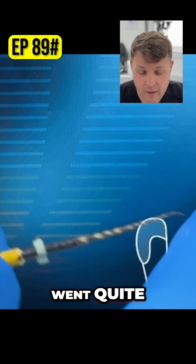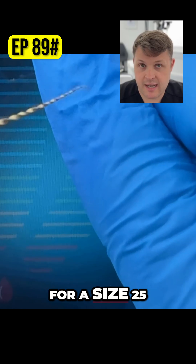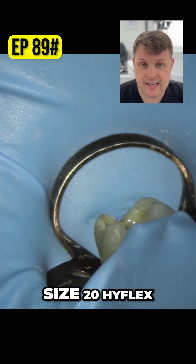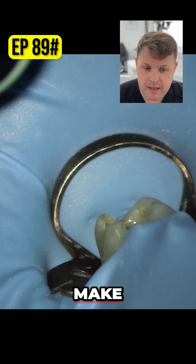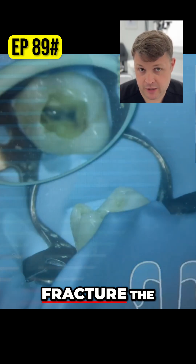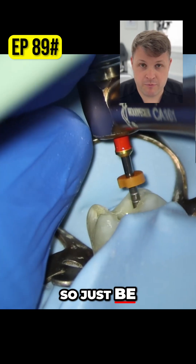In this case, the glide path file went quite nicely to length. But rather than going straight for a size 25 high flex — that'll be my normal finishing file — I'm going to use a size 20 high flex and make a very, very small bend at the end. Super careful, because you don't want to fracture the file or, worse, ledge the tooth. So just be really careful.